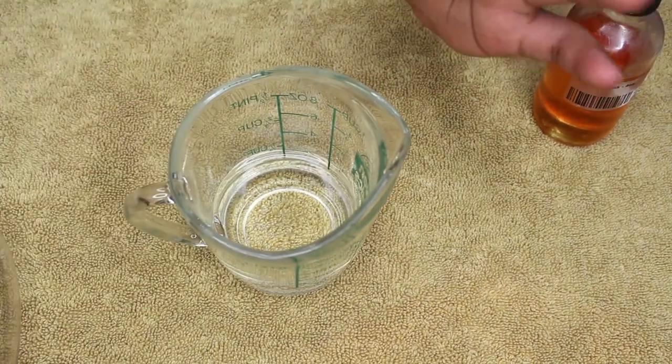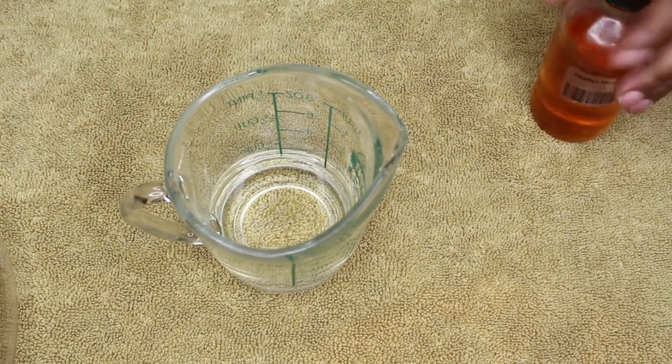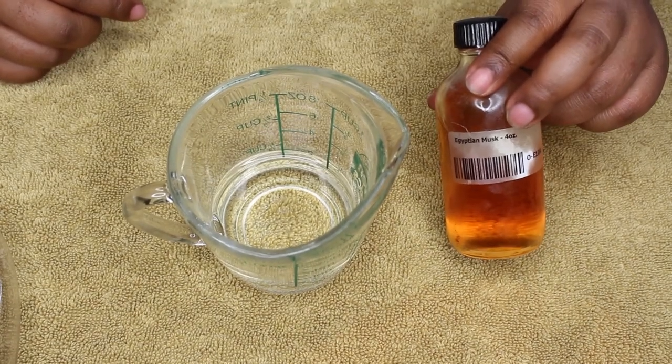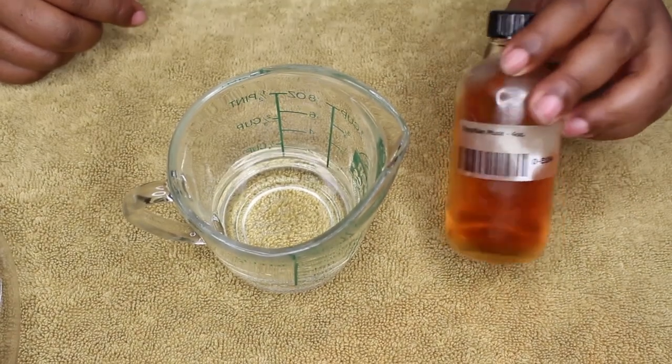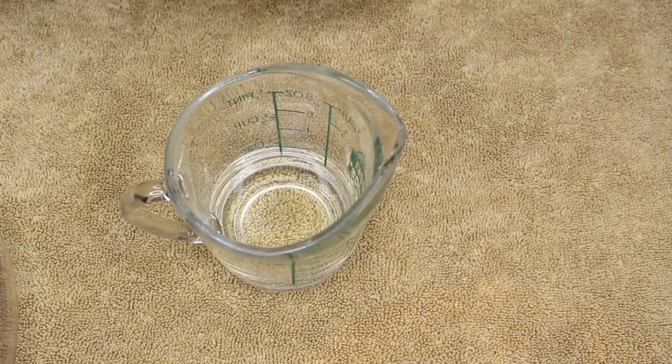Your shimmery stuff spray, shimmery stuff powder, or whatever type of loose pigment you're going to use — put that in there, mix it up, and put it in the bottle. If you want some smell goods in there, that's what I'm going to do, because I will not be spraying this on my face or in my hair. I'm going to use this Egyptian musk oil and pour that in there.